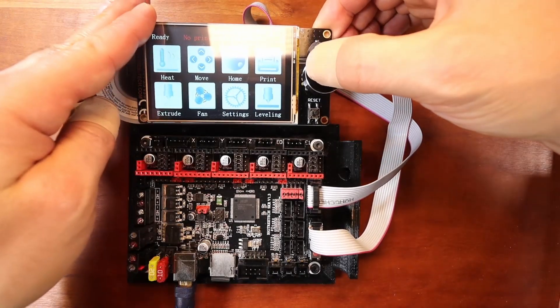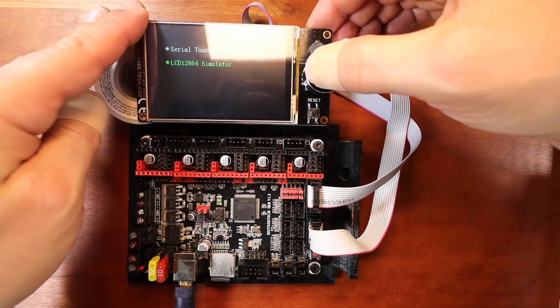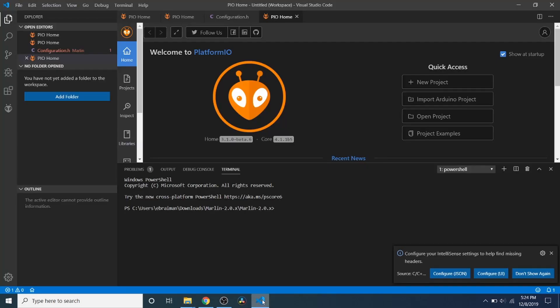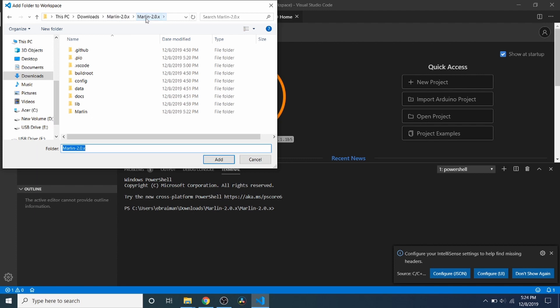We're going to push down and change to LCD simulator and push down again. Now we go over to VS Code and do Add Folder, adding the unzipped version of Marlin-2.0.x — it's no longer called bug fix. Inside here we can see what we're going to be working with.